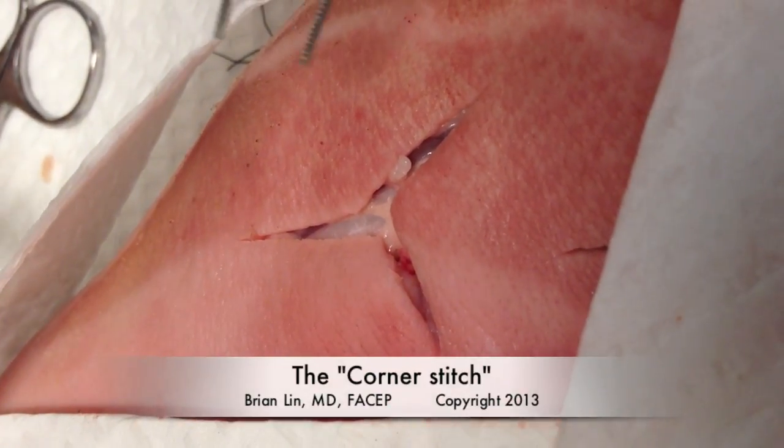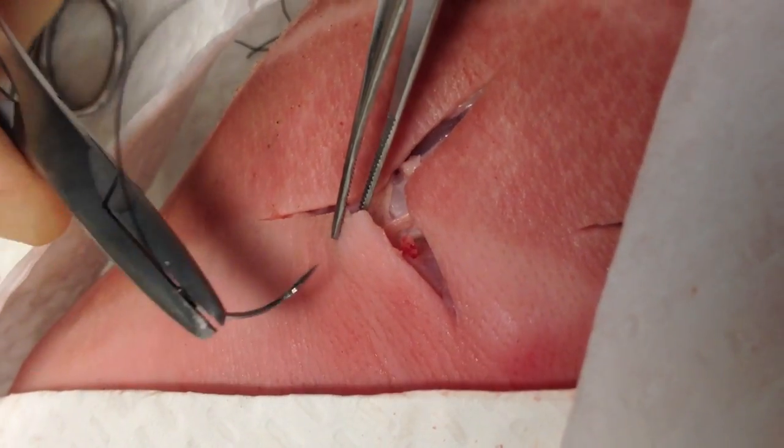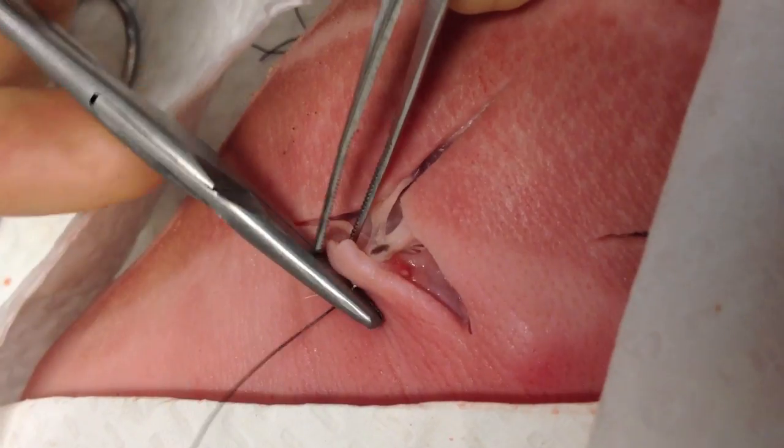This video is a demonstration of placement of a corner stitch, more formally known as a half-buried horizontal mattress. This technique is used for V or Y-shaped incisions and stellate incisions.